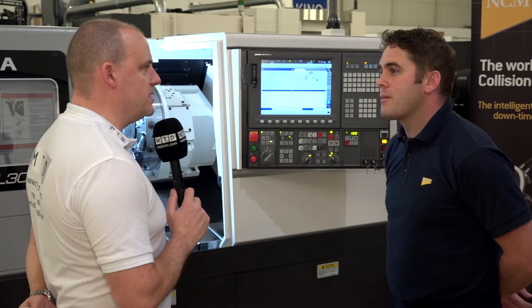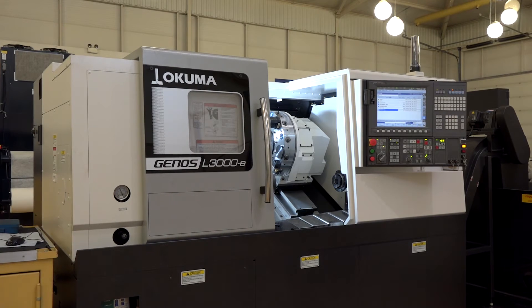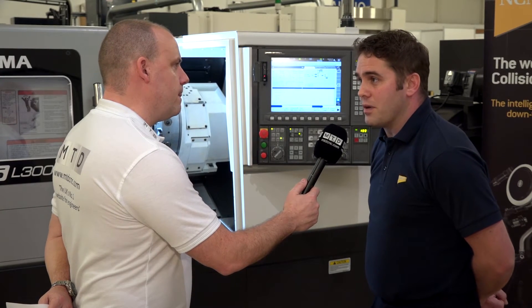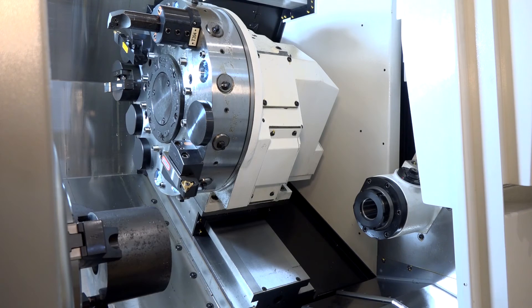What about the actual size of this machine — the spec in terms of turning length and diameter? The diameter is really a 300mm size, and you'll be looking at around a 500mm length component on here. You can swing a 540mm part over the saddle, but the turning diameter is still around 300mm.